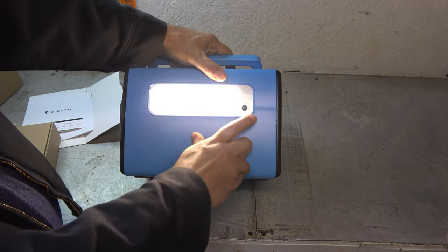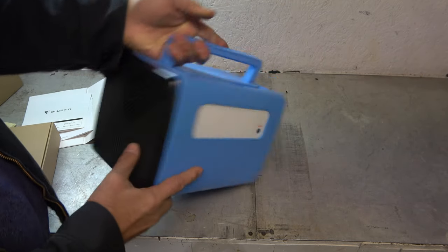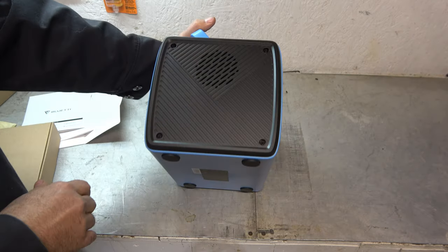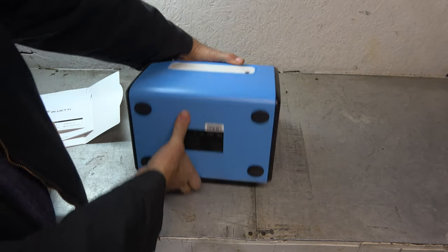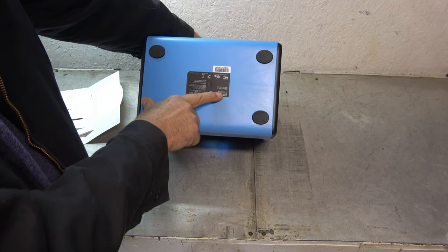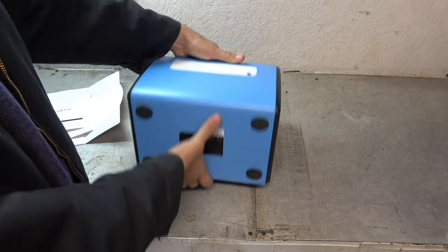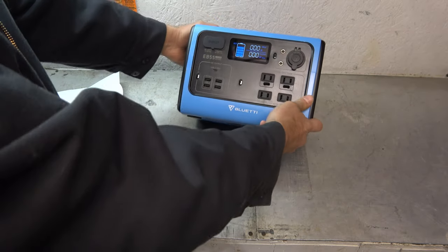There's a light on the backside with several brightness modes plus a strobe mode. And a fan here and a fan here, so this thing does get hot but it's ready for it. On the bottom we have some really nice rubber feet and the information label — battery capacity, 24 volt battery, 24 amp hour. A 24 amp hour lithium battery — that's not a small amount of power.